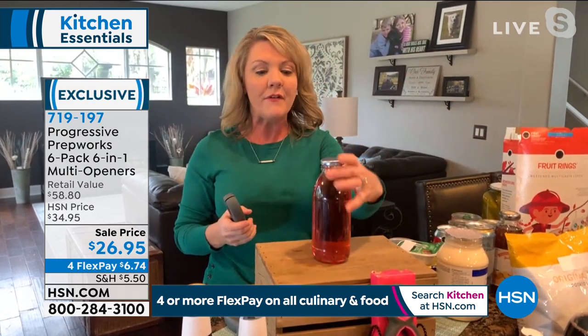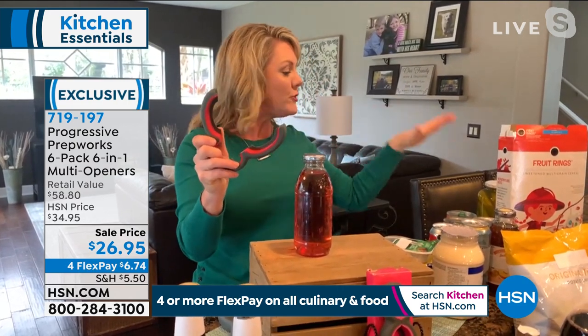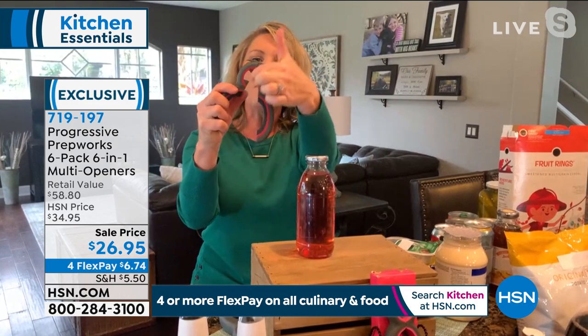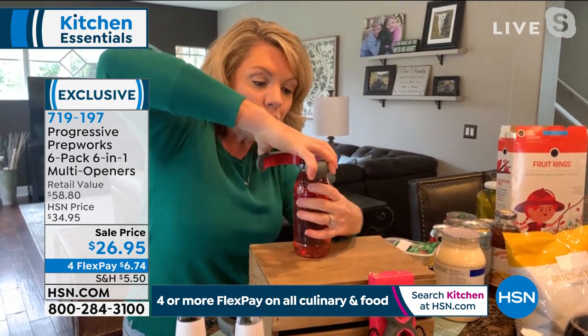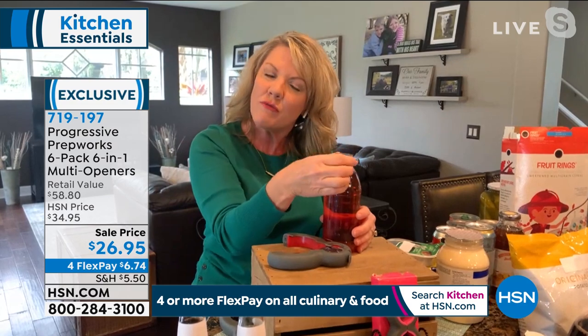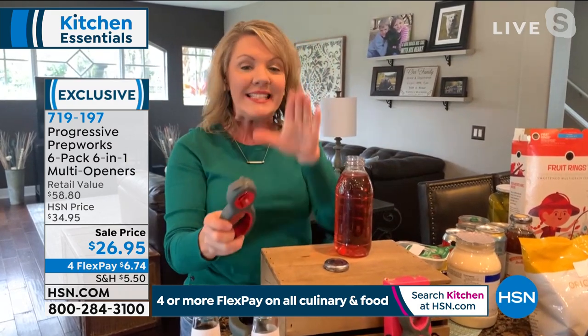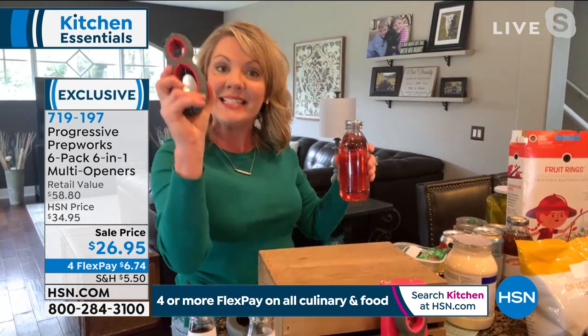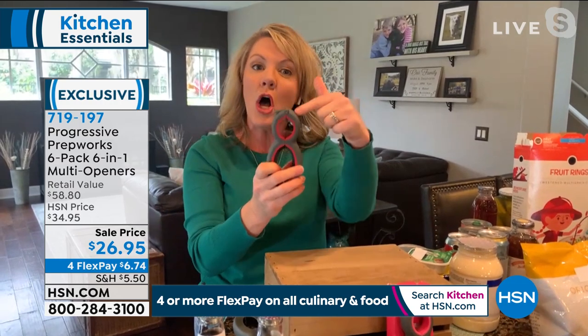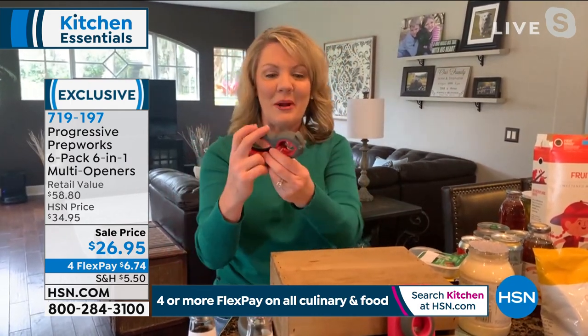A lot of jar openers are just that — one size, or restricted to the size of your hand. The Progressive Multi-Opener adjusts to whatever you need. We drink a lot of bottled drinks in our house — I've got a lot of kids. So I use the large opener for jars like spaghetti sauce and jelly, but it also has a small opener for things like hot sauce and drink bottles, giving a better grip. If you have dexterity issues, getting your hands around smaller or two-liter bottles can be very difficult — this works for that too.